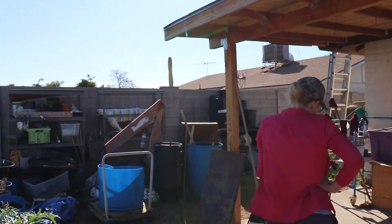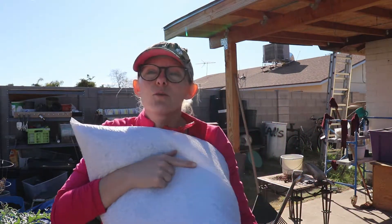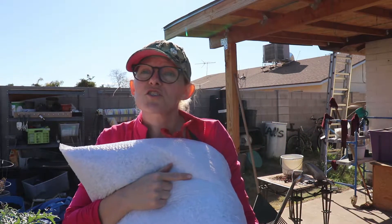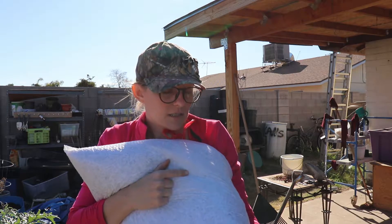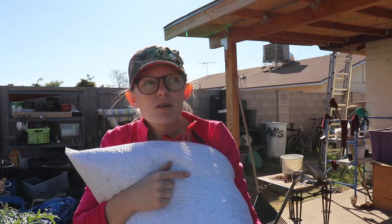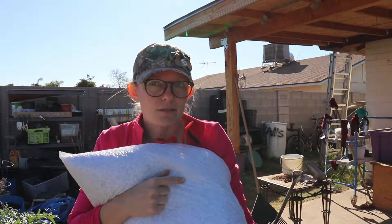A co-worker of mine at work has been saving paper shreddings for me so I can put them in my worm bin. These are going to go in there and keep them a bit warm because it has been getting kind of cold and they probably need some water, so I am going to get on that today too.